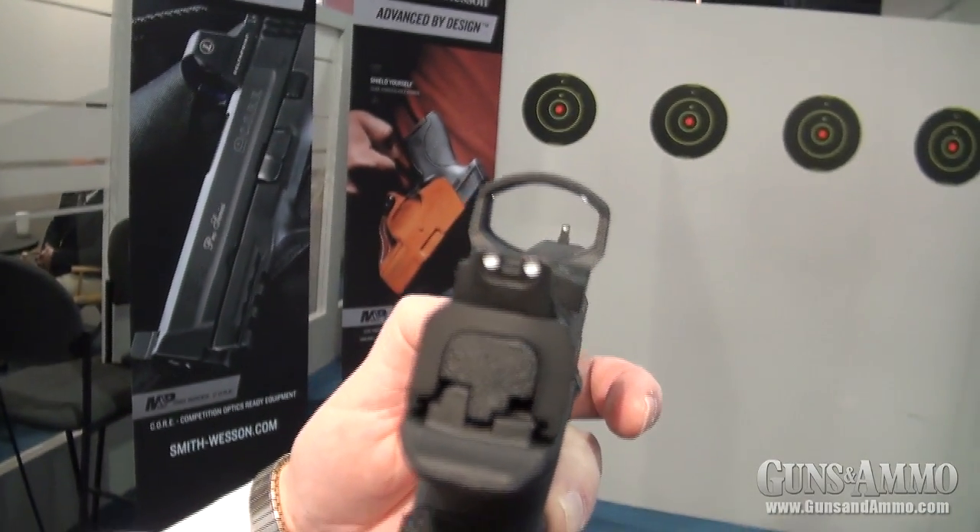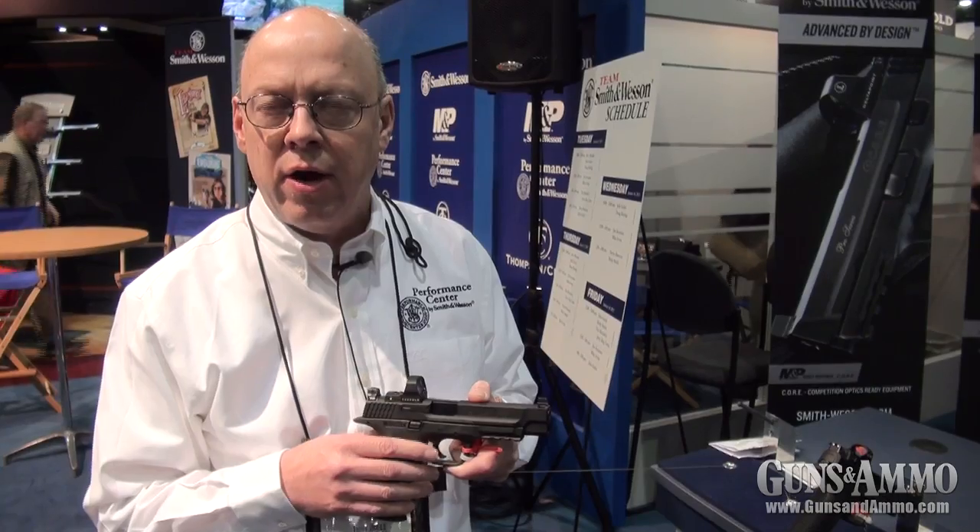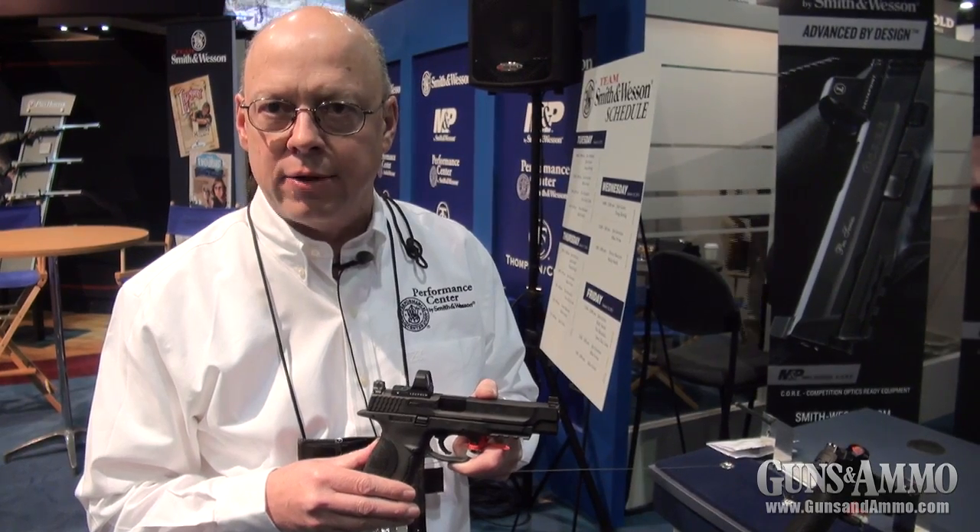We also are shipping the gun with a new textured grip, as well as a Performance Center sear, which gives you a quicker reset on the trigger with a trigger weight from around 3.5 to 4.5 pounds.